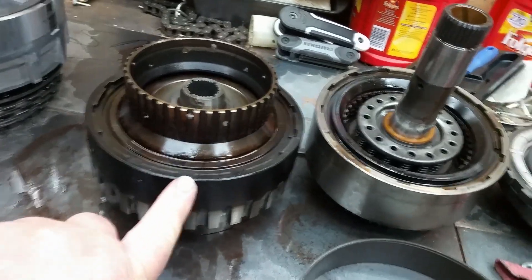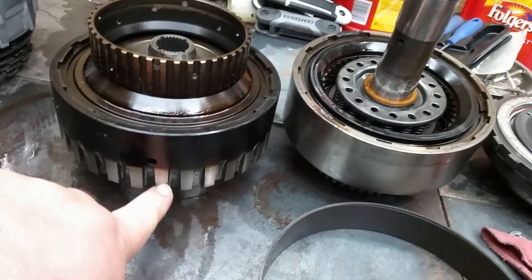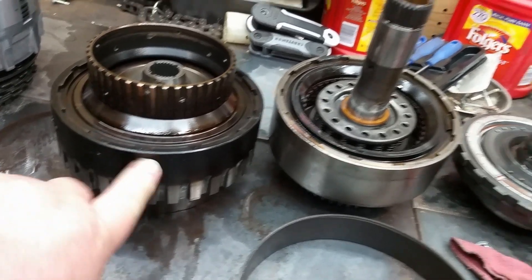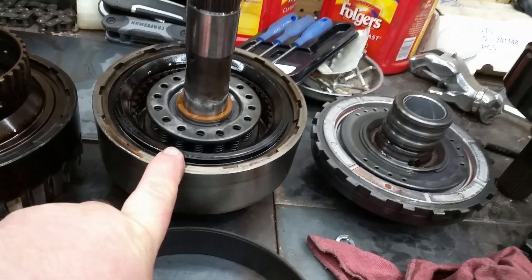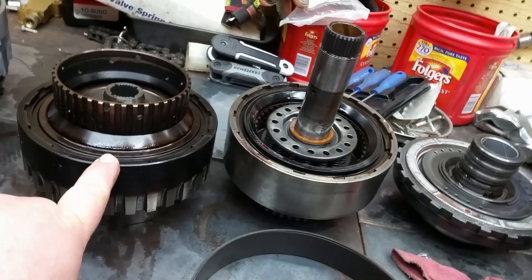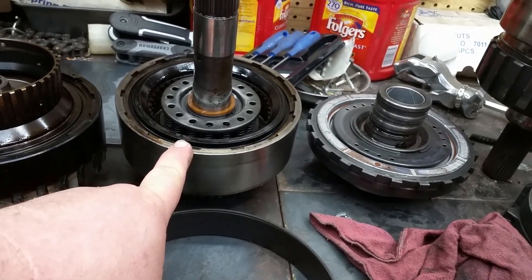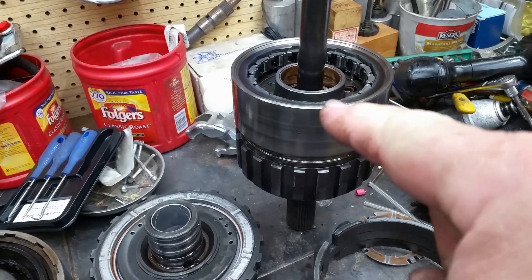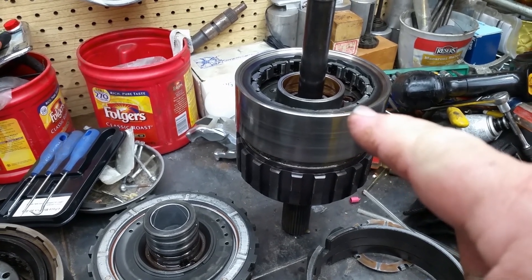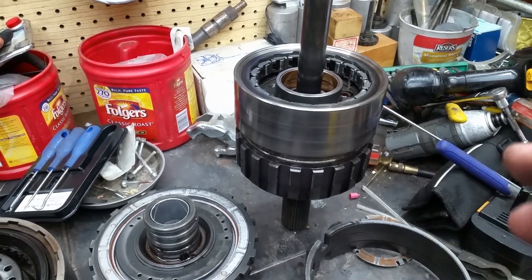This drum here is black — it's not supposed to be black, it's supposed to be this color here. The reason it's black is it had a clutch failure. This one is also black on top. This clutch is your forward clutch — it's applied in any forward gear. This here is your direct clutch, in other words third gear. Right there is an overrun clutch, it's basically a one-way roller clutch. It's got little rollers in it that when you twist it, it binds and that's what holds it.